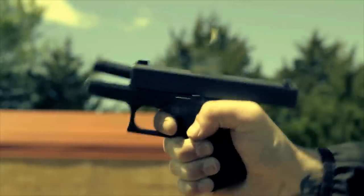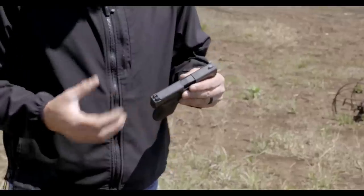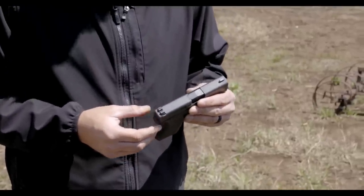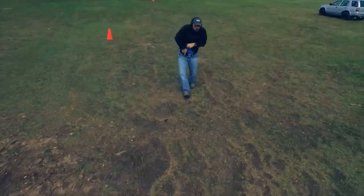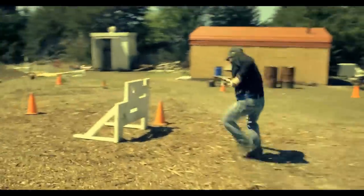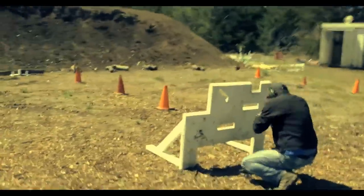It's a 9mm. We've got a slim slide here, quite a bit smaller than your Glock 19 or your 26. It actually uses the same sights as the Glock 42, which is a pretty cool feature of this gun. As it comes out, your regular Glock sights are just not going to fit the gun, but the Glock 42 sights fit the gun already.